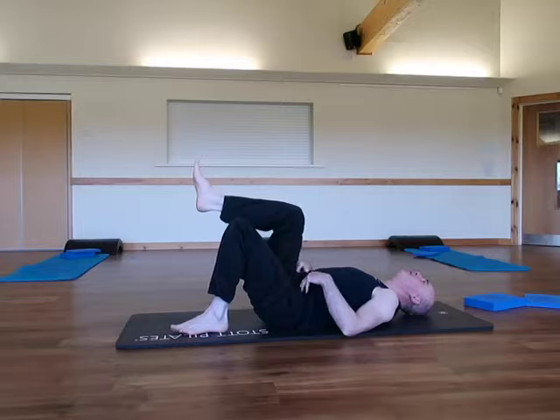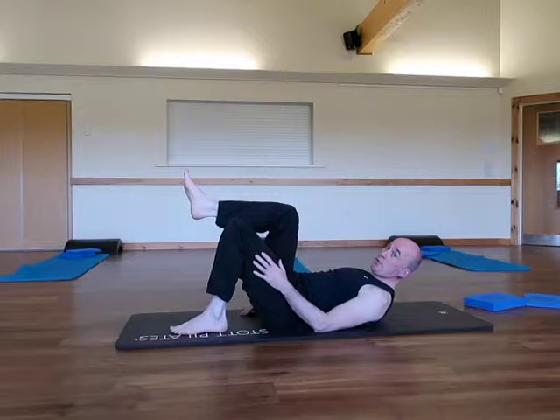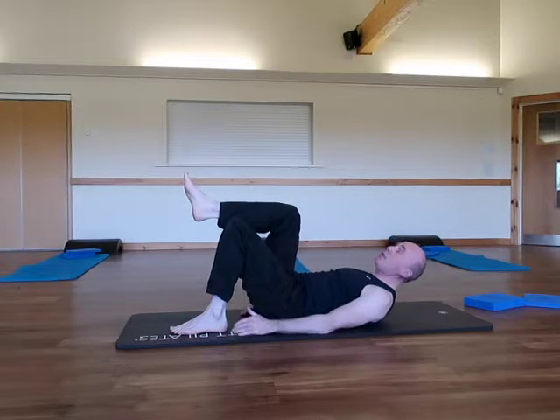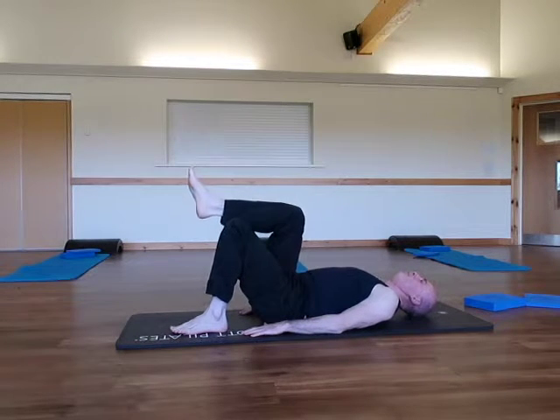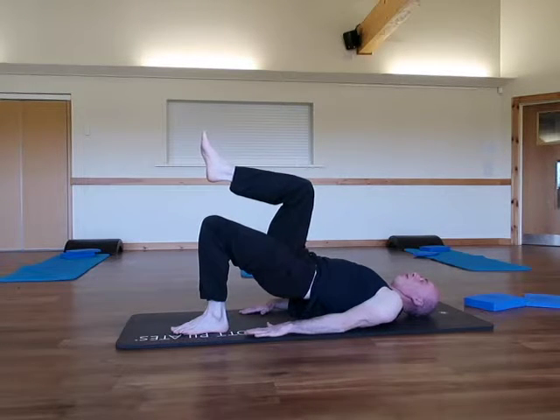Bring one leg up to the tabletop position, maintaining that imprint. Feeling the pressure through the flat foot, possibly slightly towards the ankle if required — the idea being that we engage the glutes. Notice the straight line between the knees and the shoulders, and the shoulder blades are nicely stabilised. Breathe through the back and through the nose, through the back and side, and exhale through pursed lips.